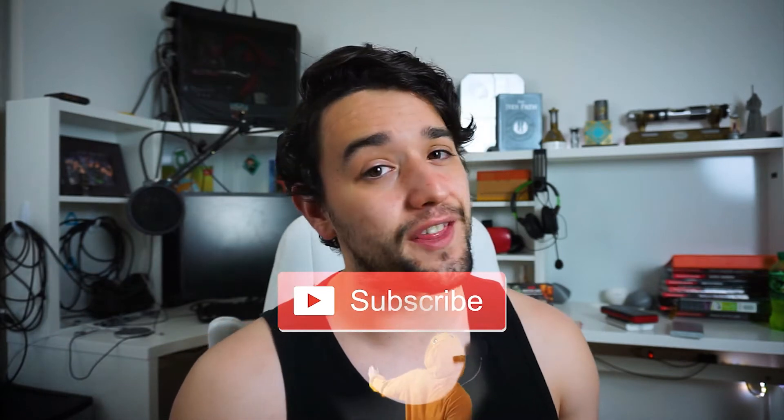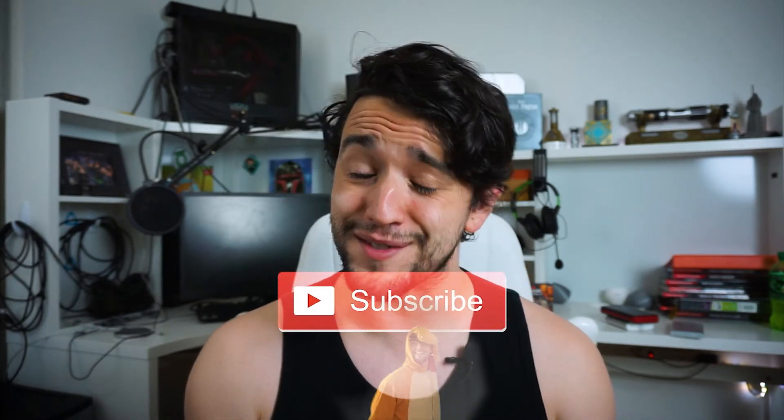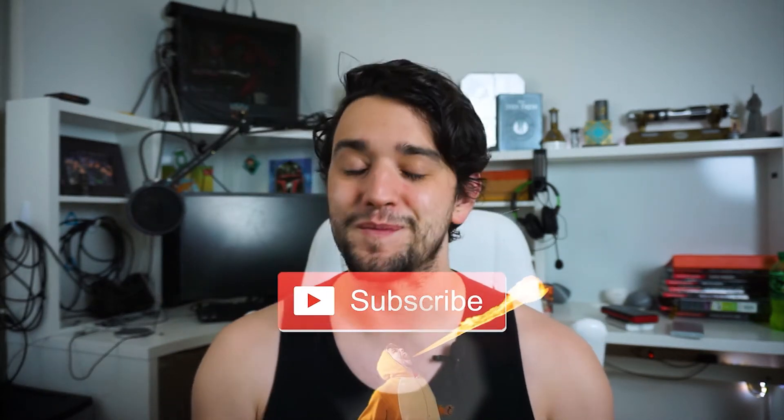If this video helps you at all, give it a thumbs up and think about subscribing for more in the future. Now let's get started.